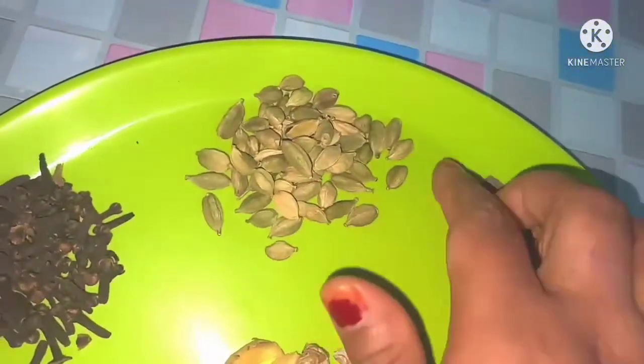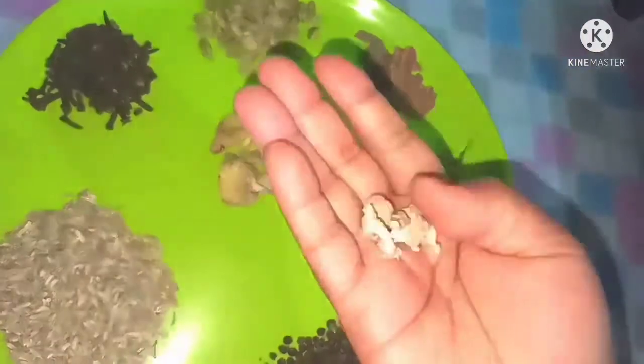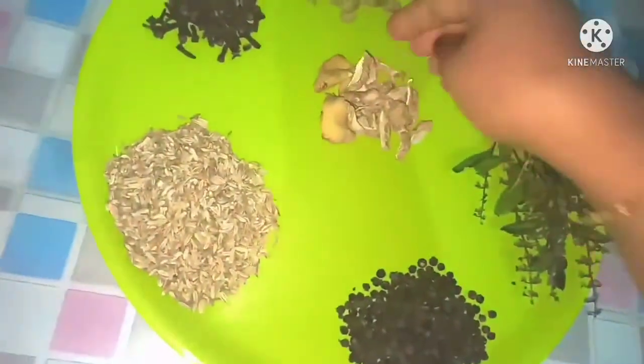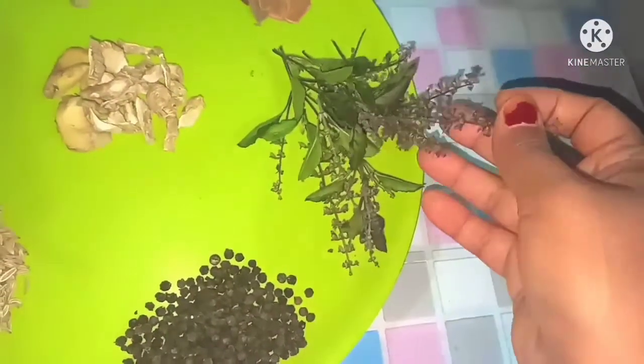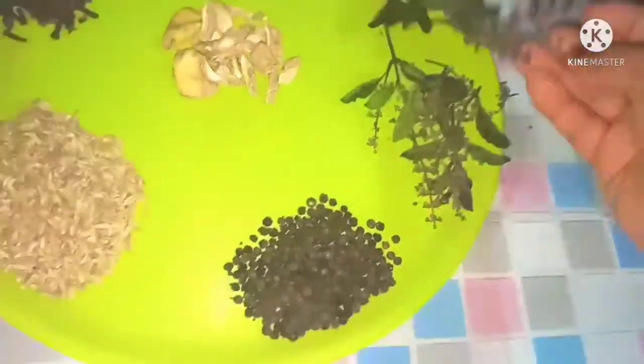And then put it on top. This is the first time I have to make a lot of fish and a lot of fish.